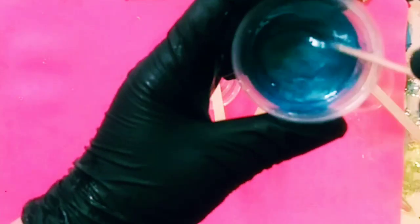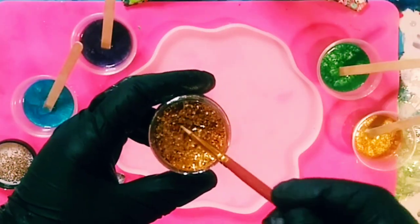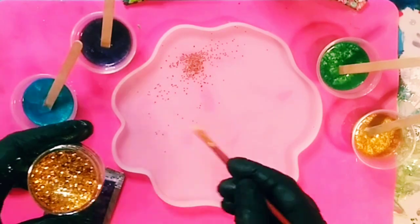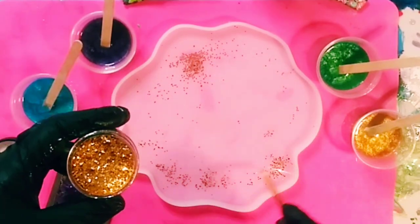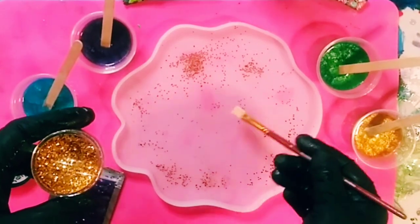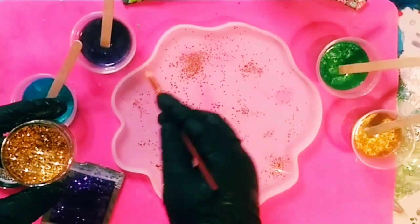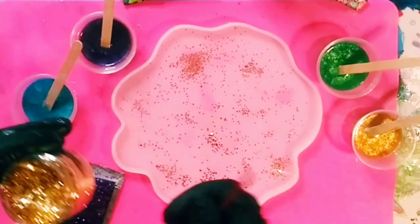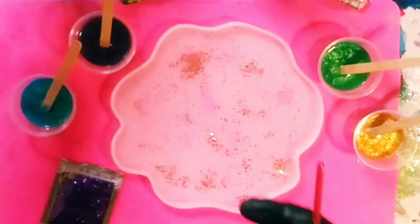Okay guys, now it's time to use our little paintbrush. We're going to take that beautiful chunky gold glitter and just use the paintbrush to put it directly onto the mold. I may go a little crazy with it, but just go over and stick it directly onto the mold until I get the desired amount that I want.